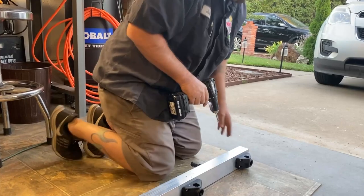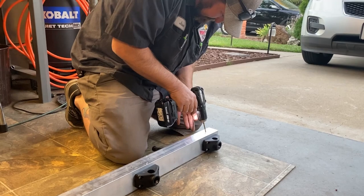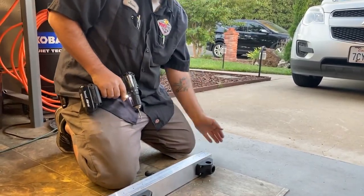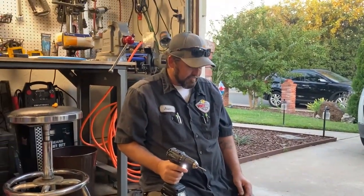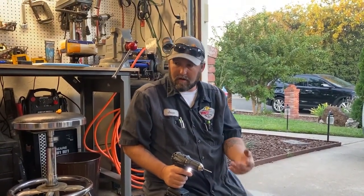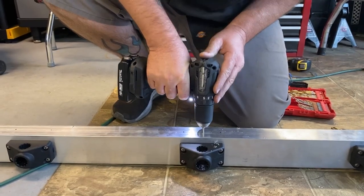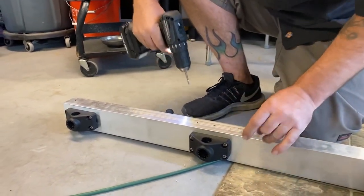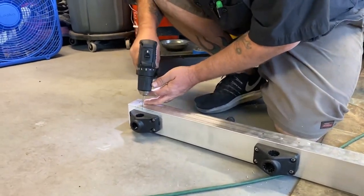Where did you get the aluminum from? Metal Mark — it's over in Rancho. They charge you per foot. This is a two-by-three; I could have got a two-by-four, but this was plenty big. I only wanted it wide enough for the rod holders. Weight-wise, with everything on it, maybe 20 pounds — maybe not even that.